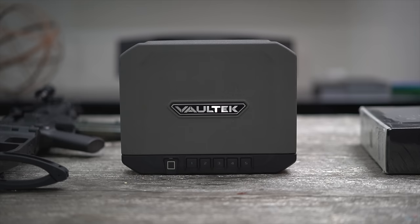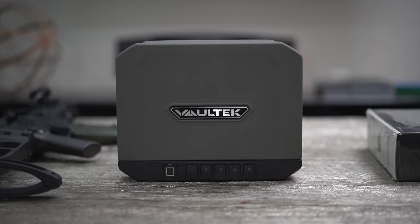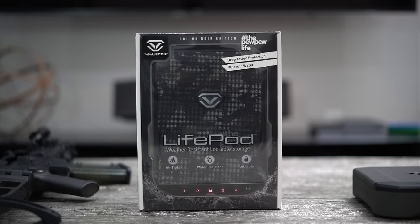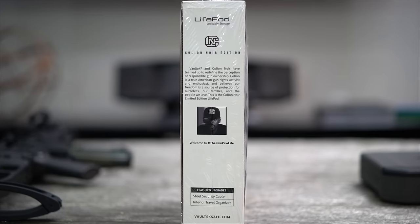I love my Vault-Tec VT-10i, but it pushes the limits of portability just a bit. It's gotten the job done, but sometimes I want something smaller, lighter, and all-around more portable. That's where the LifePod comes in — more specifically, the Coleon Noir Edition Pew Pew Life LifePod.